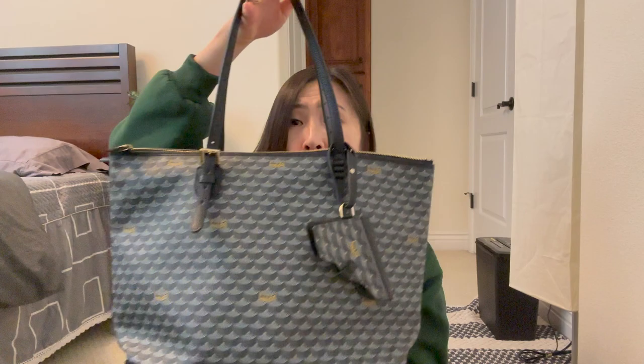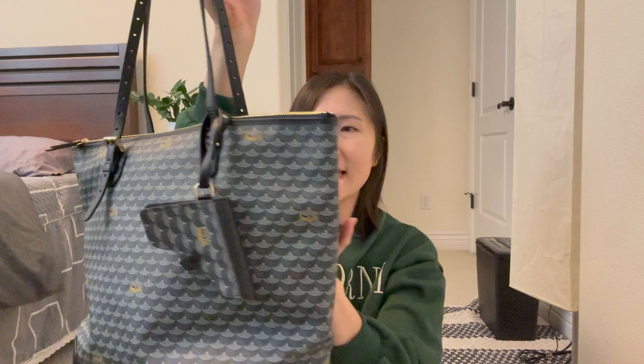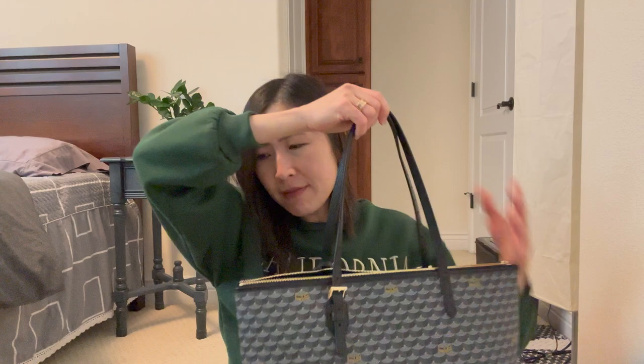Now that the bag is empty, you can see it's so amazingly light because it's canvas — what was weighing it down were all the items inside. If you are looking for a work tote, this is a great bag. It fits a 16-inch laptop perfectly with so much more room to spare. Do I like this more than the Daily Battle Tote 37 with no zip? Absolutely. I kind of wish there was a bigger size than the 35, but this is the largest size they make. The price point is really good for a luxury tote of this quality and craftsmanship.